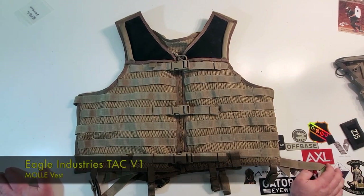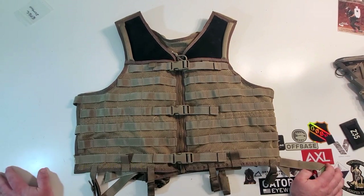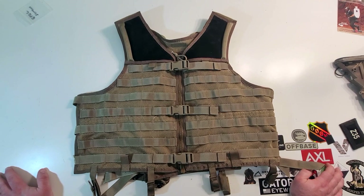Hey everybody, welcome to another review. Today we are reviewing the Eagle Industries Molly Tac V1 LBV. This is the khaki version. These are a little older and are no longer in production from Eagle Industries. Let's get into this guy.